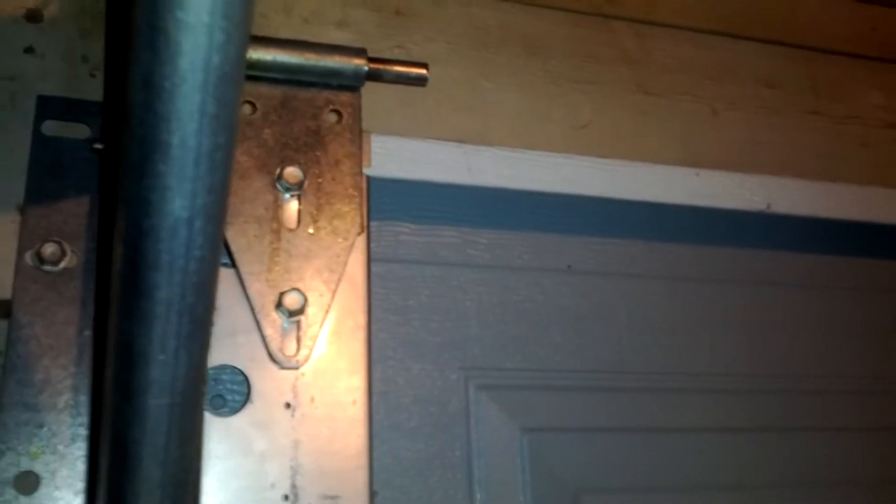OK, so this is how you can fix a noisy and poorly designed garage door opening system. Normally this pulley here is jammed right up against there, so as the door opens you get noise and grinding as the wire works its way across the take-up wheel up here.